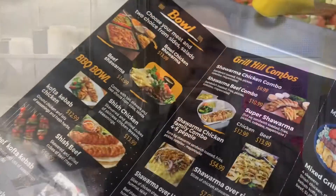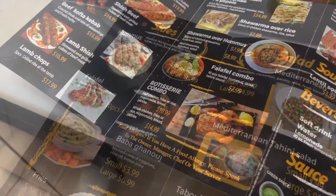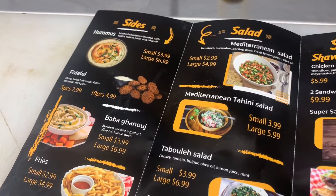Here we provide all the Mediterranean food such as kebab, lamb, meat, shawarma, hummus, and falafel. Everything is fresh and halal.